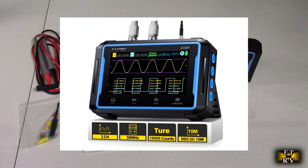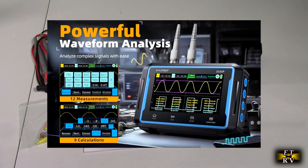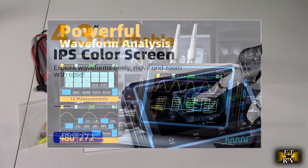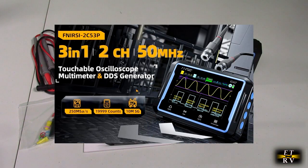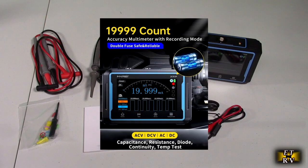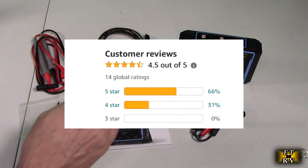This is a 2-channel automotive tablet oscilloscope and multimeter, with a DDS signal generator included, 50 MHz bandwidth, 19,999 counts, 250 ms sampling rate, and a 4.3-inch touchscreen. This product gets excellent customer ratings and has a 1-year warranty.